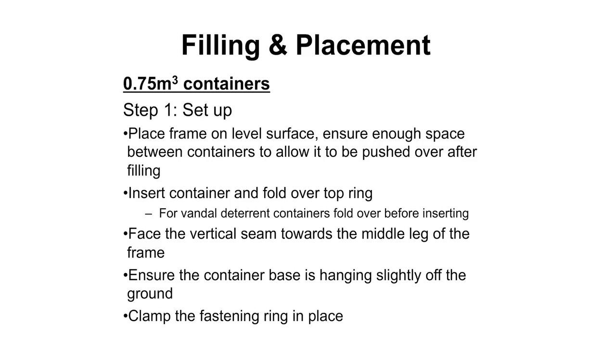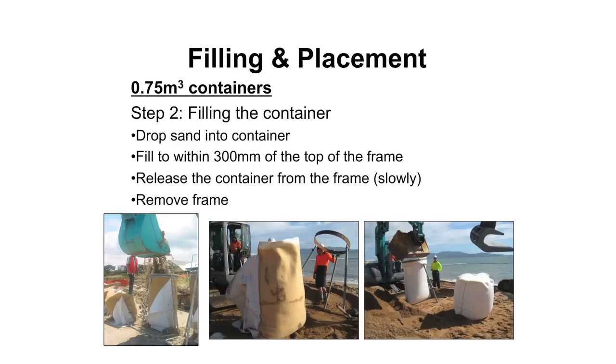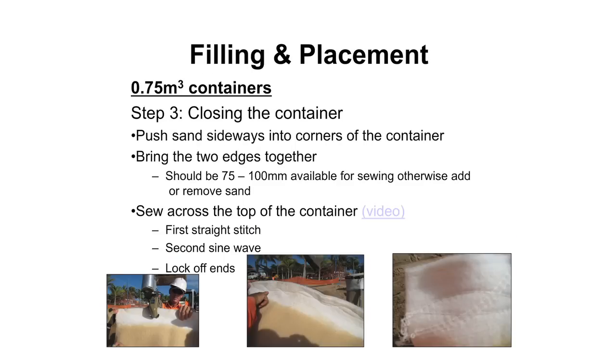You clamp the fastening ring in place. The next process is to drop the sand into the frames. Once it's filled to within about 300mm of the top of the filling frame, you release the frame, move it away, then sew up the top and move the frame onto the next zone for filling. For the sewing procedure to close the container, you have to push the sand into the corners to make sure you have enough space to sew the top. There should be about 75 to 100mm of space needed to sew the container closed - if you have anything less, the sewing machines get jammed up and you end up breaking them.